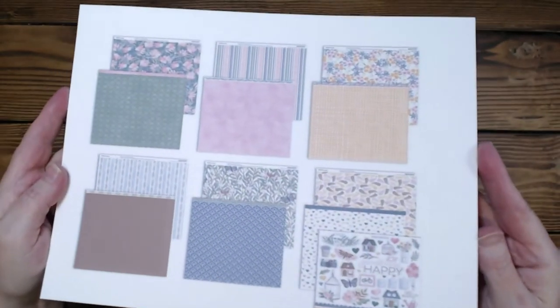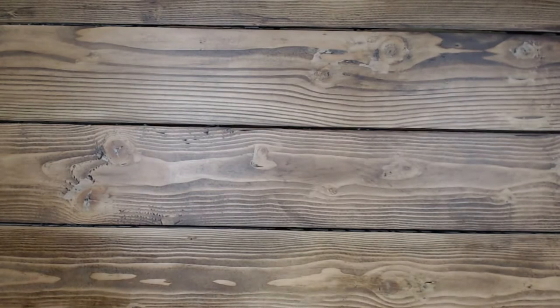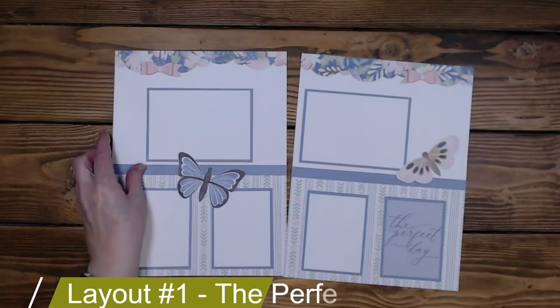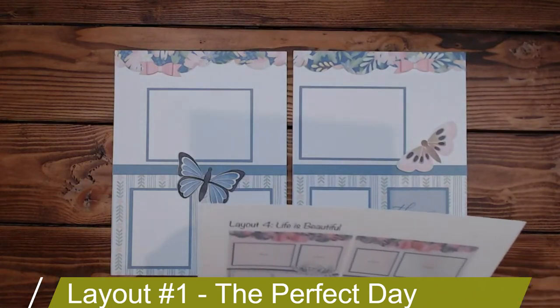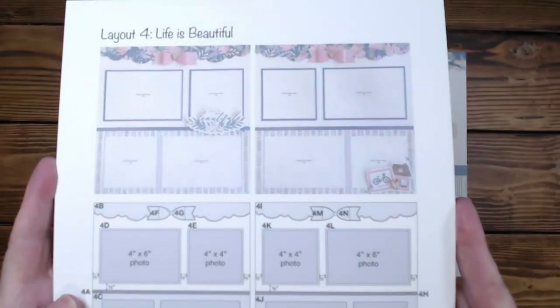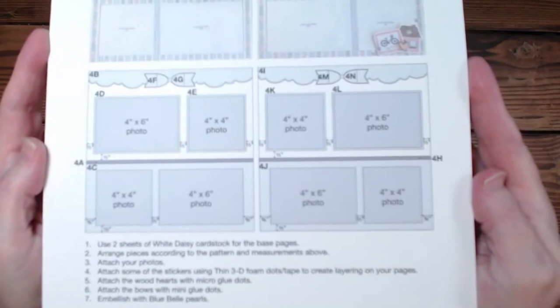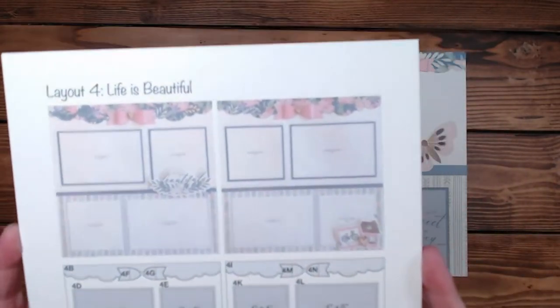This is the paper. So the first layout I have for you today, I've titled The Perfect Day. The layout example used Life is Beautiful, which I used on another layout earlier, one of the green ones. And there's the example. It's kind of faded.